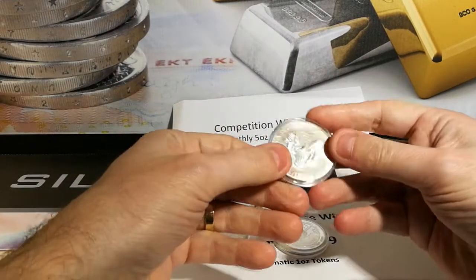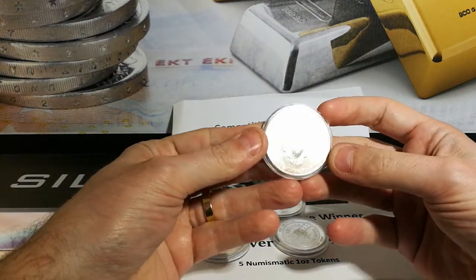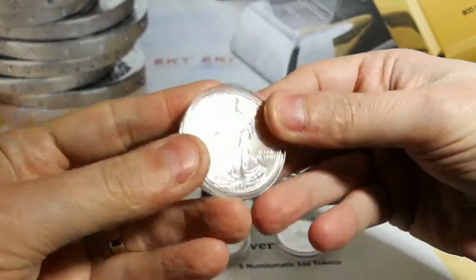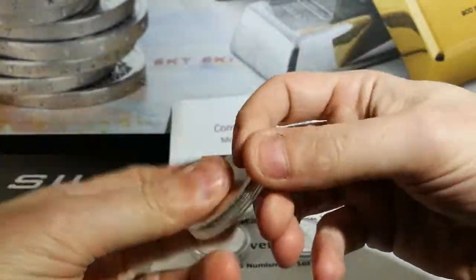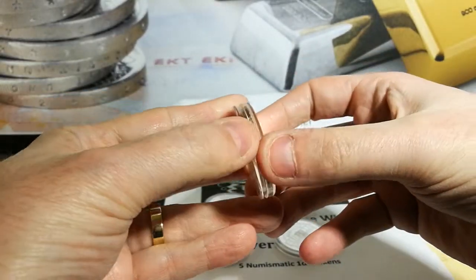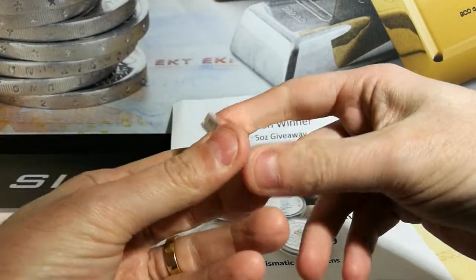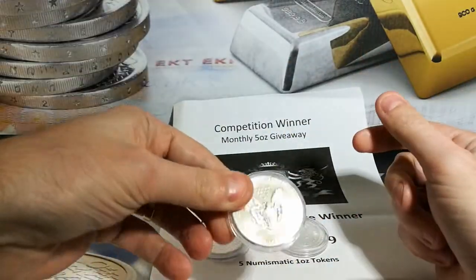It looks like we've got an American Silver Eagle. Looks fairly toned. Look at that. This is a 2015. That's brilliant. So I can add that to my stack. I've been looking to stack them up. Looks like the capsule doesn't fit, but that's okay. I've ordered a few of the full-size ones, but that's great.